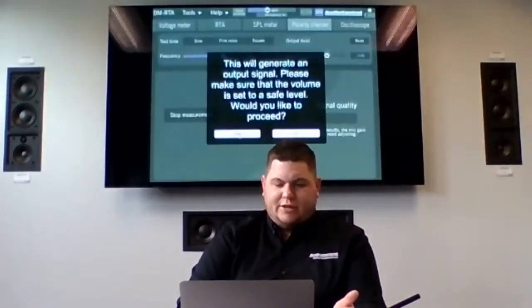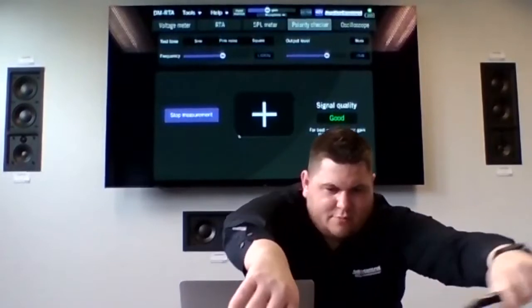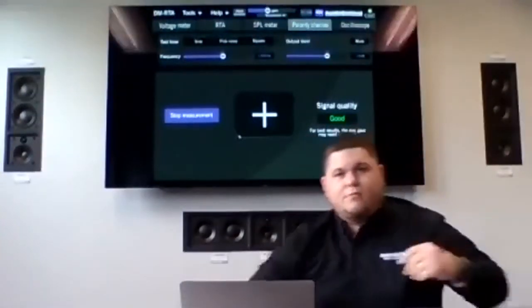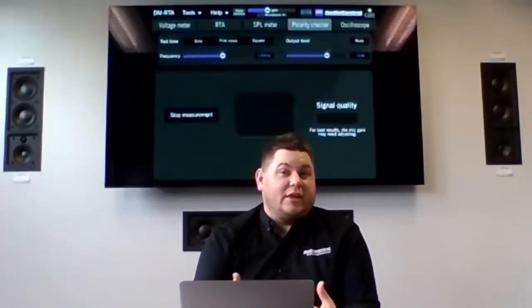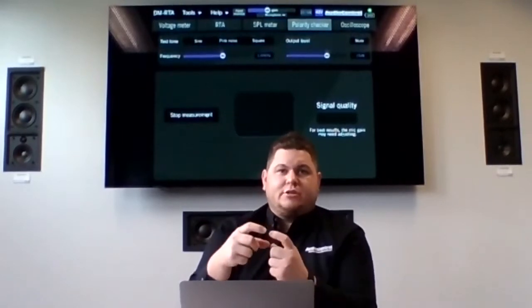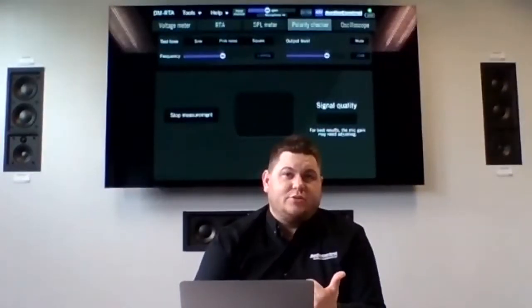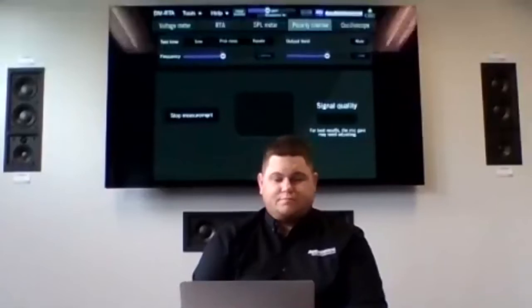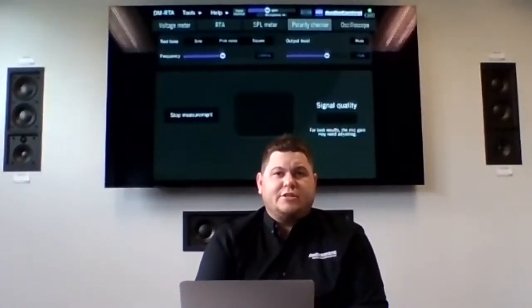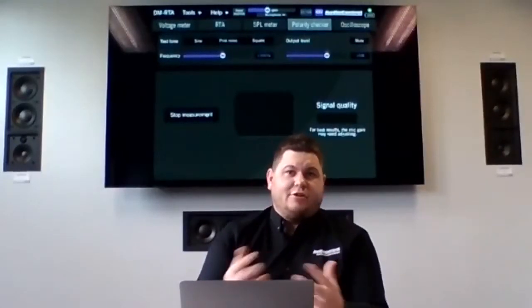Once we click 'start measurement,' it starts putting out clicking tones. You use your microphone and get it close to each speaker in the vehicle or sound system, and it puts a big symbol on the screen. I'll show you: click start, hit yes — you probably hear that click. If I take my microphone and get it a little bit closer to the speaker, you can see the signal is correct — a big positive on there. You can also use this to check phase before an install by going around to each speaker in the vehicle and finding out whether they are in phase or out of phase with each other.